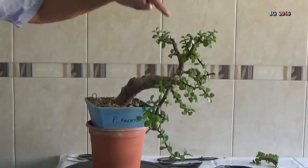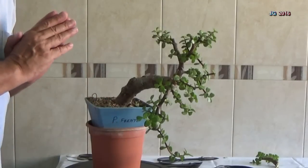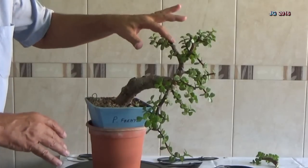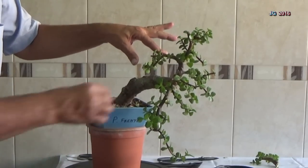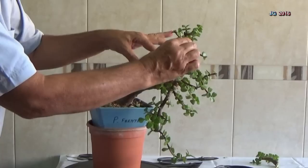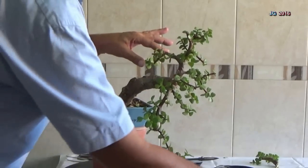Vamos a alambrar primero. Suelo siempre decir que alambremos desde abajo hacia arriba. Pero quiero alambrar esta rama para posicionarla un poco y esta de aquí también. Por lo tanto, vamos a utilizar un alambre para una sola rama.